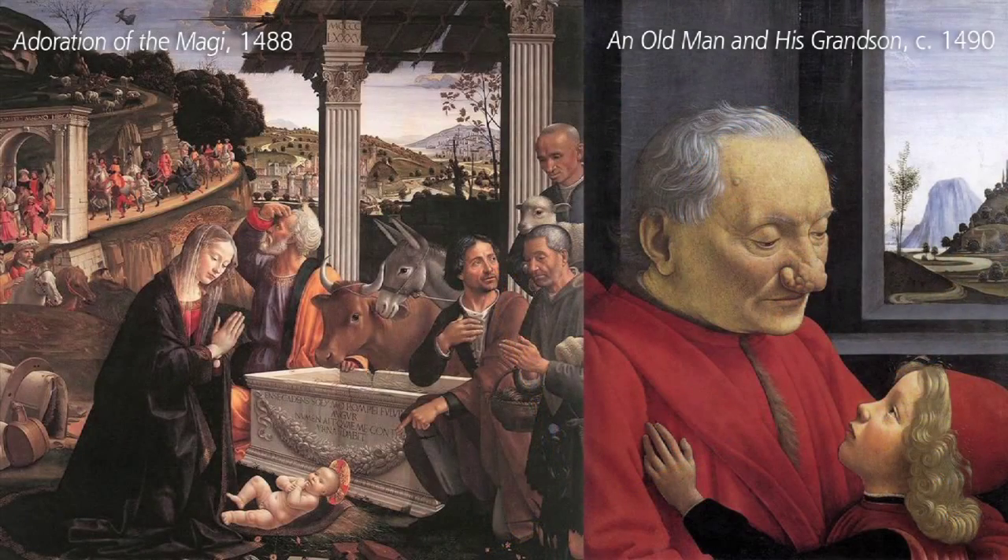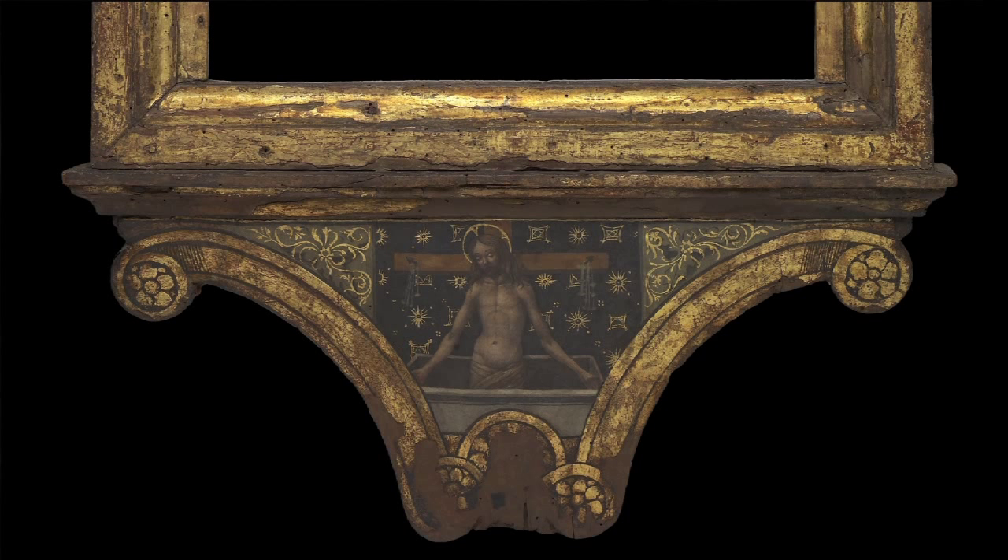We're at a big workshop. Michelangelo is one of his pupils, so he has quite a place in the history of Renaissance painting. There's this little painting of Christ rising out of his tomb at the lower part of the frame.